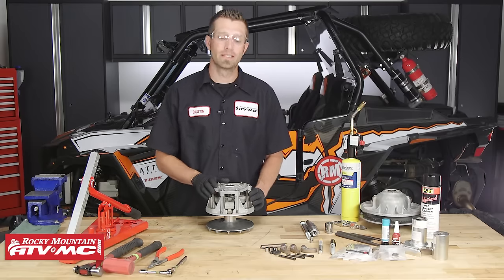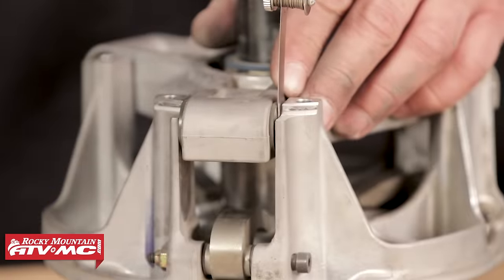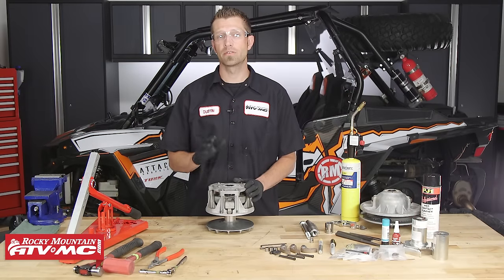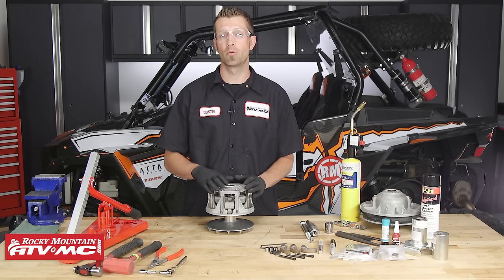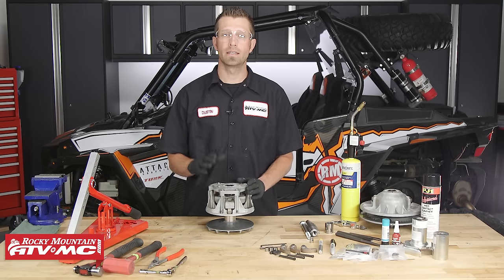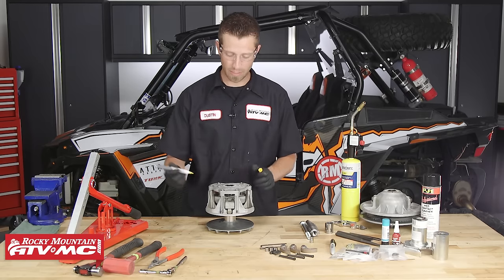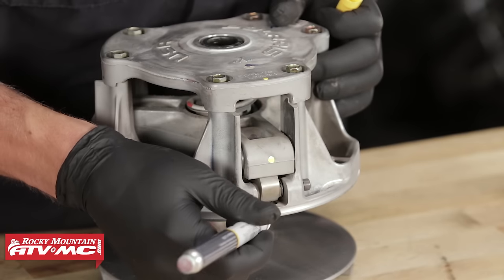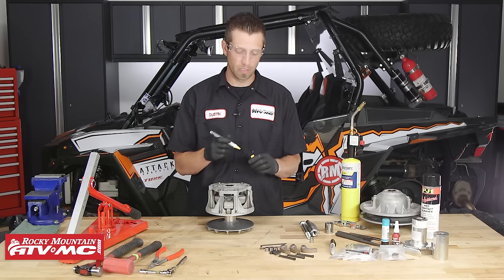Now, before we begin — if you're curious as to whether or not your clutch needs to be rebuilt or maintained, be sure to check out our Polaris CVT clutch inspection video. Before we tear down the primary, there are a few things to do first. We need to index the primary clutch so that when we put it back together, we reassemble it in the same order the parts were removed. We'll use a paint pen to mark the spider cover, the spider itself, the movable sheave, and the fixed sheave.